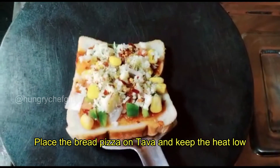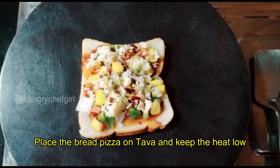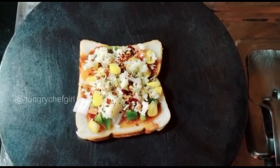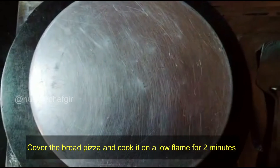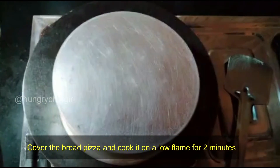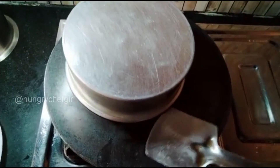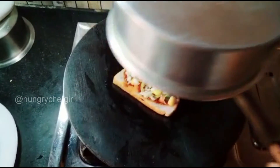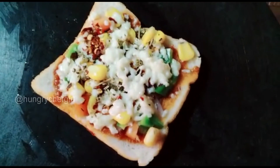Now we will place the pizza on the pan. Your gas should be on a low flame. We will cook it for 1-2 minutes and cover it — I have covered it with a cake tin, but you can use any other cover. We will leave it covered for 1-2 minutes, then remove the cake tin.